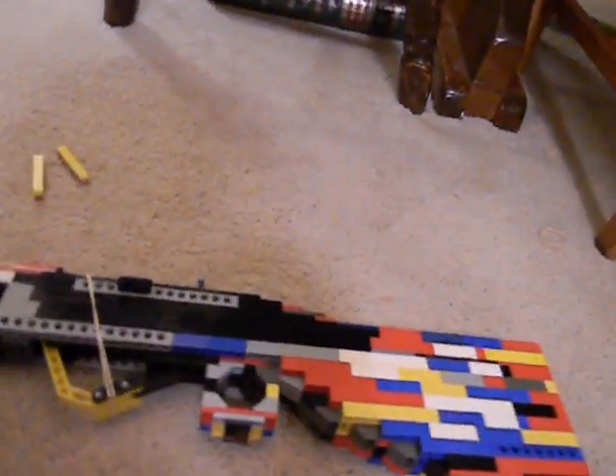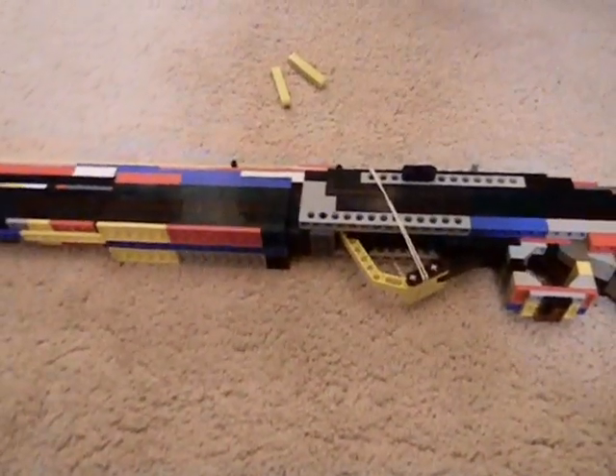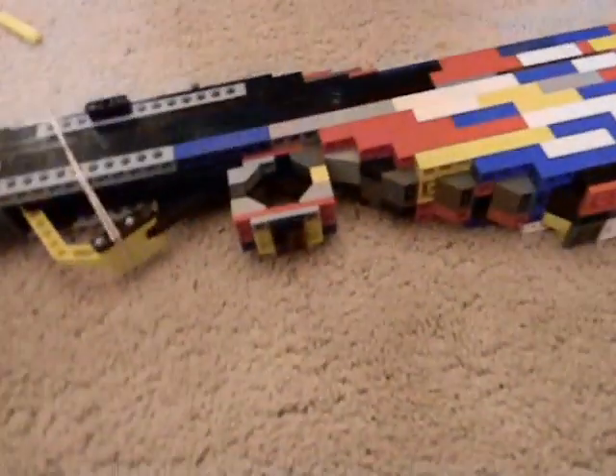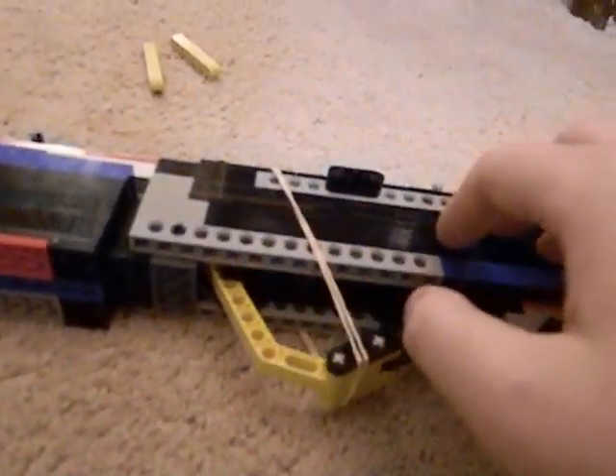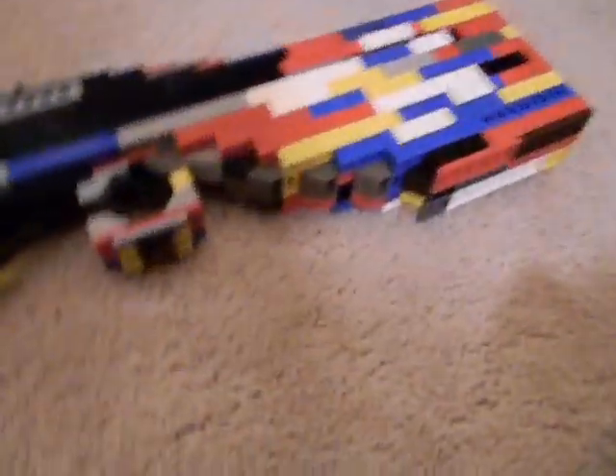In Black Ops they just call it the Olympia shotgun. As you can tell, I did run out of black Legos for this — I don't have many black Legos; I probably have more yellow Legos than black. The trigger mechanism and the firing mechanism I am also putting on YouTube. Anyway, here's the whole gun — it's about three to four feet long.